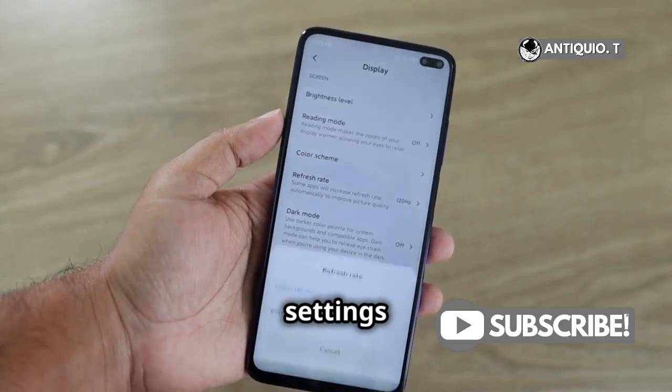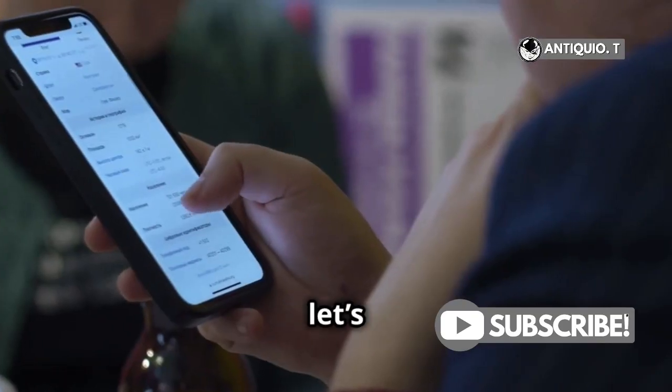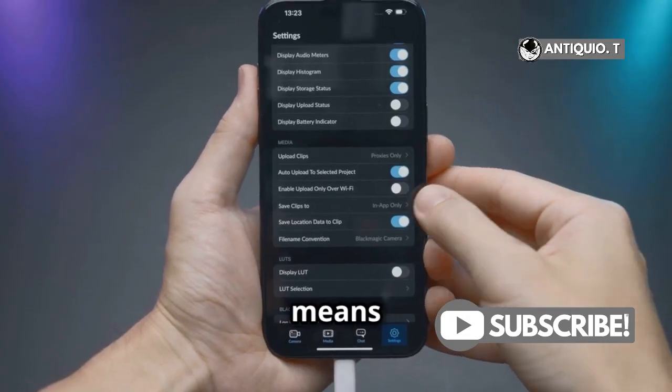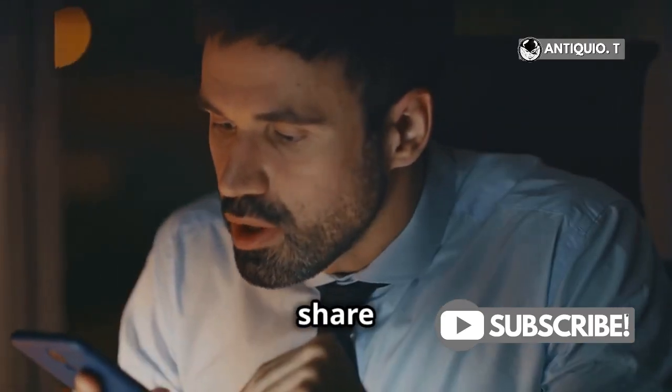Here, you'll find three settings: Receiving Off, Contacts Only, and Everyone for 10 Minutes. Let's break these down. Receiving Off means no one can send you files via AirDrop — not ideal if you're trying to share something quickly.